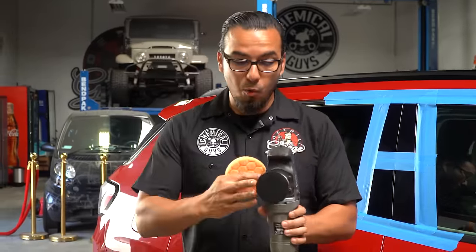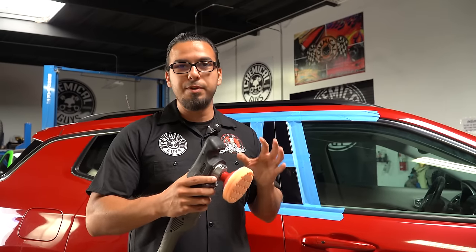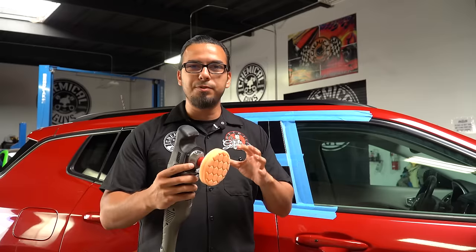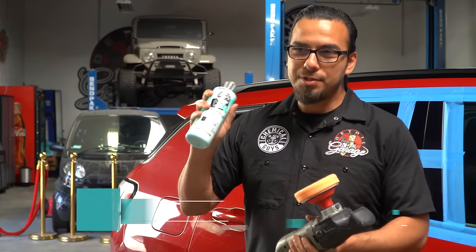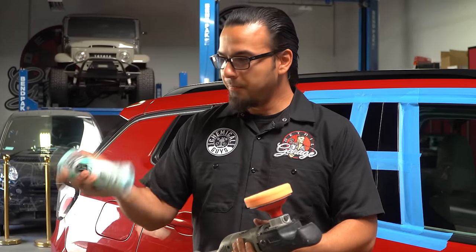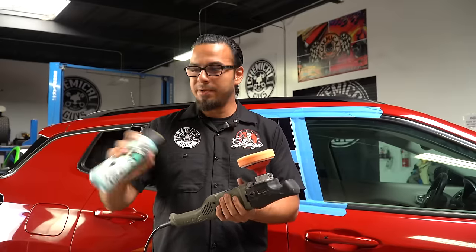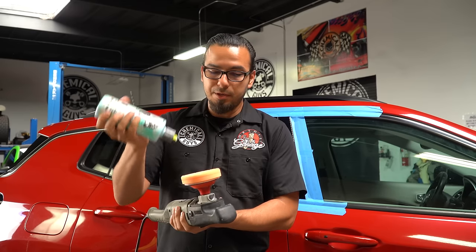We already have an orange Hyperflex backing plate — this is a three-inch — and we're going to apply our four-inch orange Hexologic Pad. This gives you about a half an inch on the outer lip so the backing plate never contacts the vehicle, especially on smaller or contoured areas. We're also using C4, a clear cut one-step compound, which gives you the abrasives to knock down heavier scratches, swirls, oxidation, and fading.